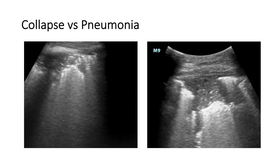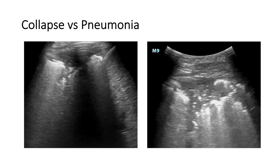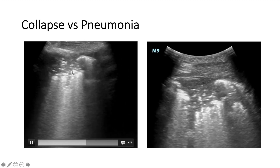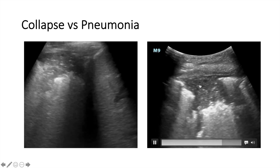Sometimes it's honestly difficult to differentiate, but basically if I see the static appearance I would optimize my mean airway pressure, whereas if I see the dynamic air bronchogram I would start an antibiotic.